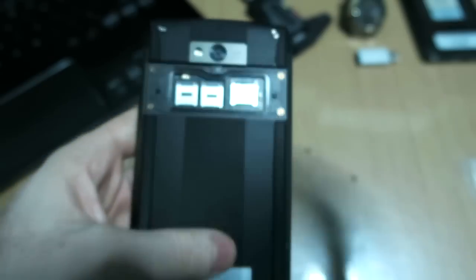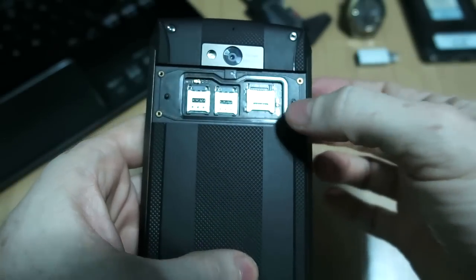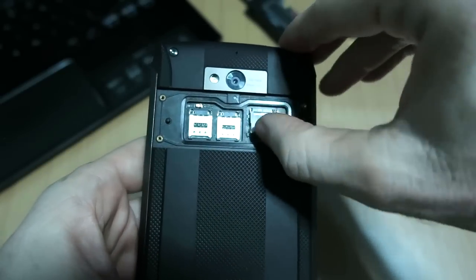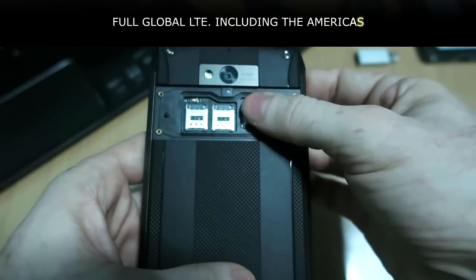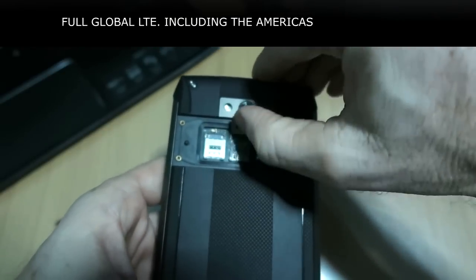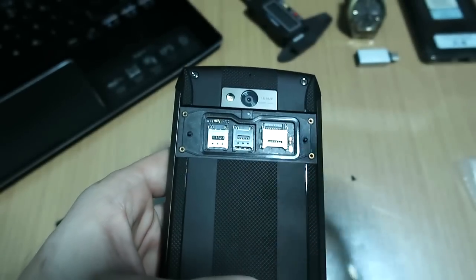The SIMs would go here and then the SD card goes here. The way that works is these actually push up to unlock and then it opens like that — you just lay it down right on there, then press it down and slide to lock again. Same thing with the SIMs — you simply lay the SIM down.